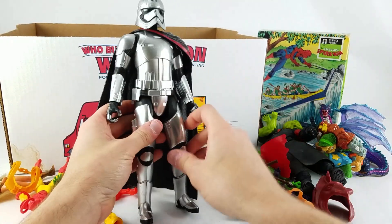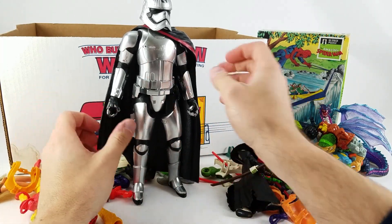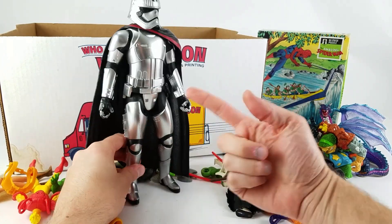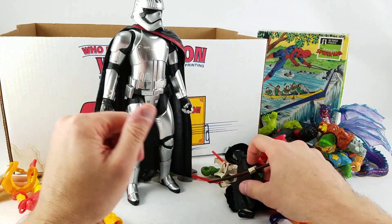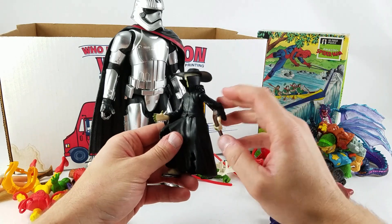We've got this — I think it's a Toys R Us exclusive from last year — Captain Phasma. She's got some scuffing on her head, but this was one of the only pieces released with that actual chrome metallic finish. I don't know why they couldn't put that finish on the actual six-inch Black Series.